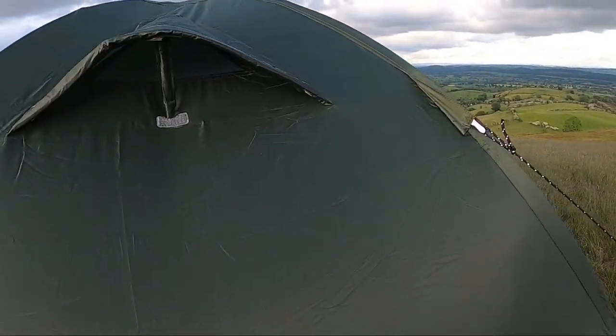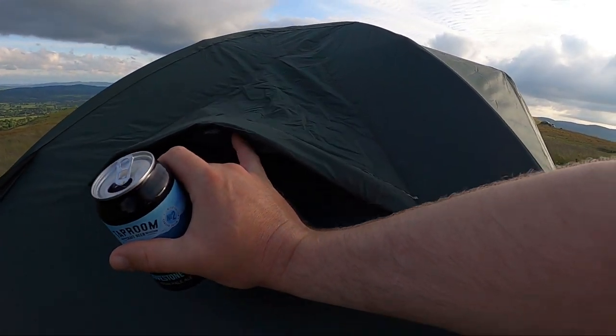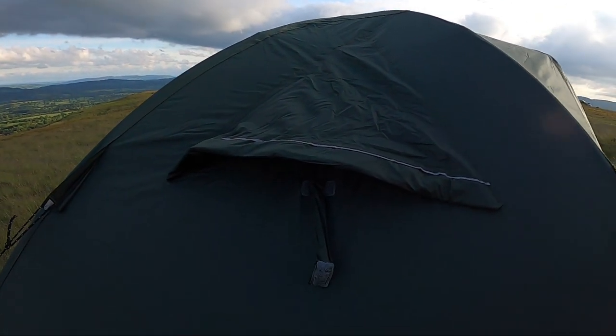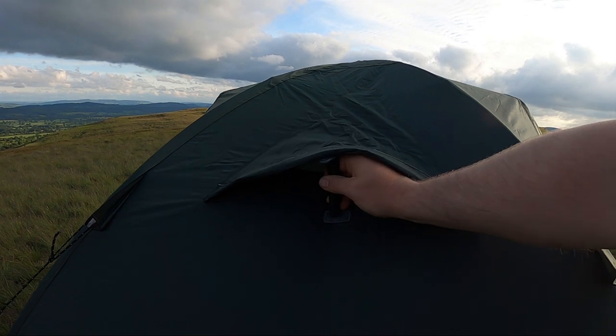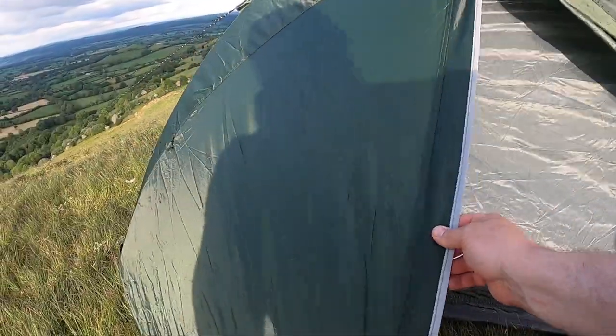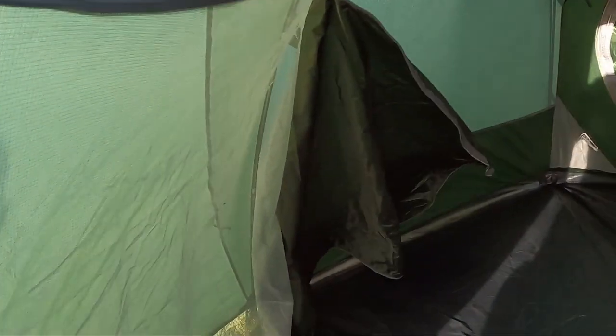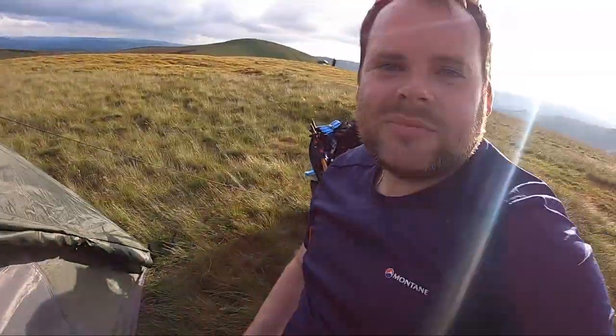You've got two ventilation ports either side - one there and one around the other side. In winter you can take that off and have it shut with velcro, but because it's warm tonight I'm keeping it open. Inside, you can roll half of the door back or all of it back - just take the peg out and roll it. You can have it as a netting door or netting and fabric combined, and you get good ventilation from both sides.